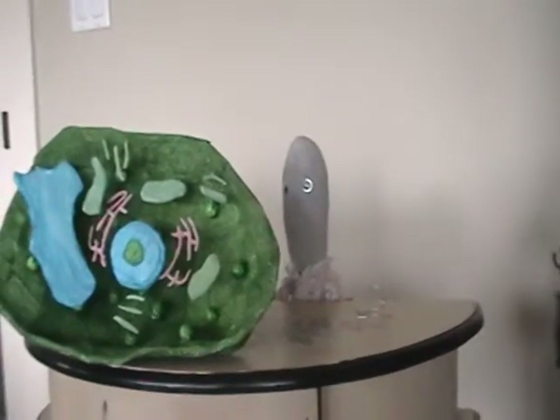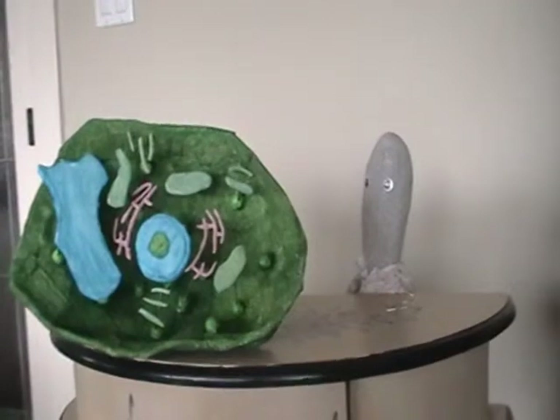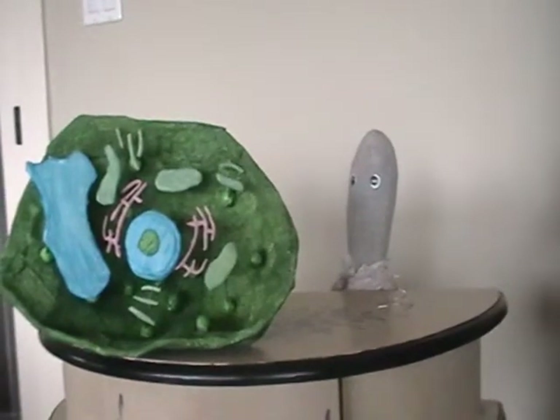This will be plant cells. To begin with, we have a fun expressing it. It's a plant cell.